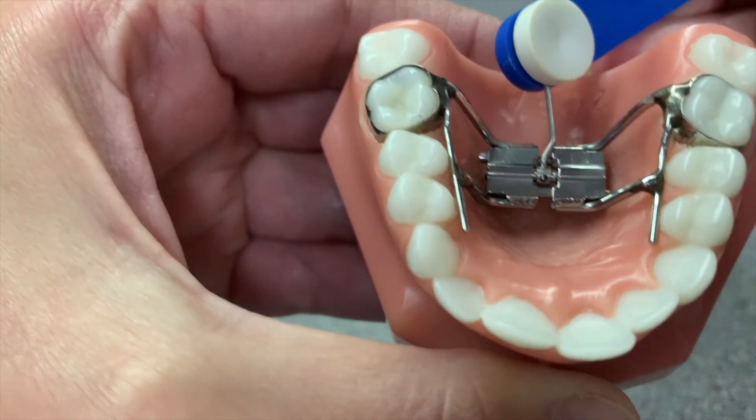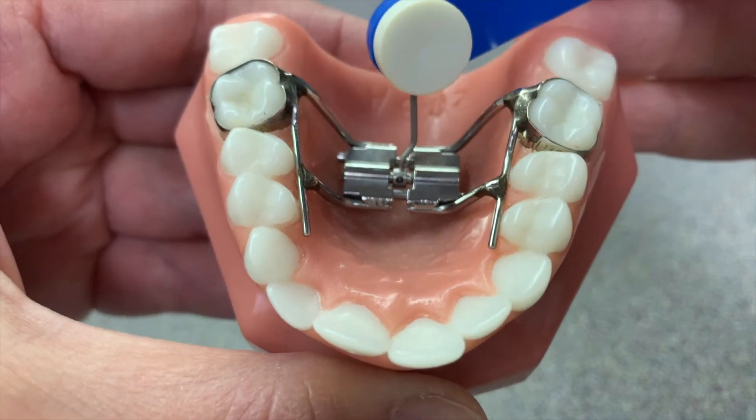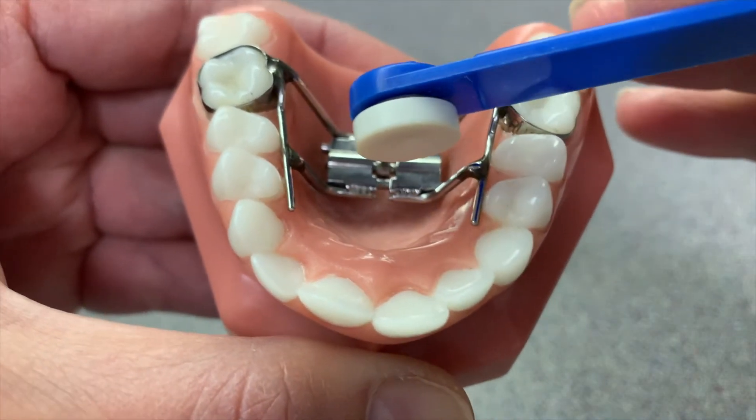What you don't want to do is undo the turn you just did. So you don't want to undo the turn as you're taking out the key.